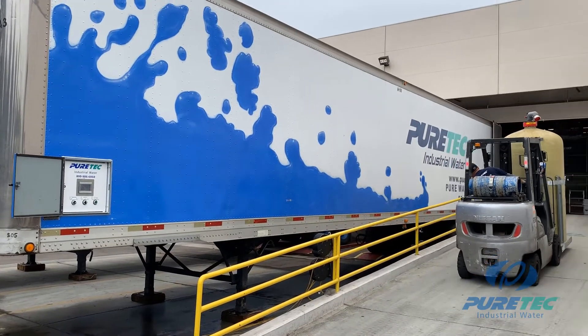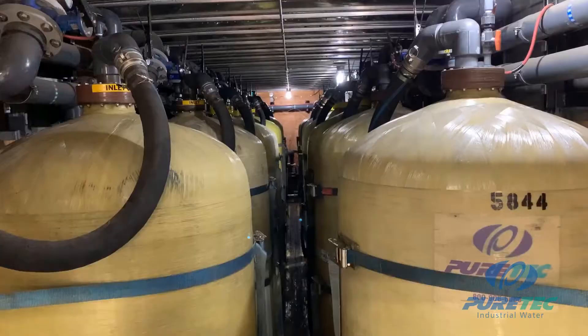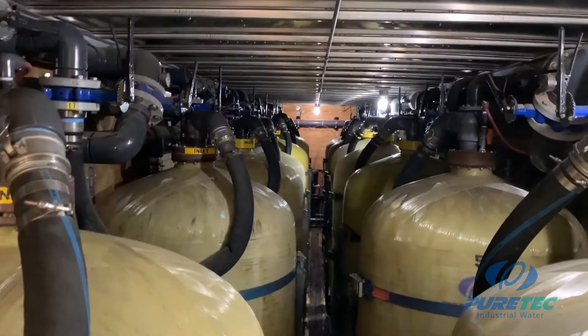Behind me is a 53-foot PureTech mobile DI trailer that is used for critical, high-purity, high-flow water applications. Inside the trailer are 14 Flomax tanks for a combined 630 cubic feet of ion exchange resin. These tanks can be configured in numerous ways to meet different flow and quality requirements for the end user.